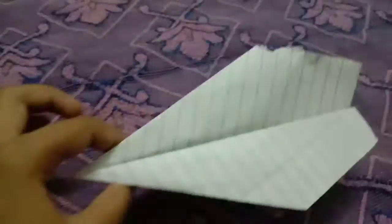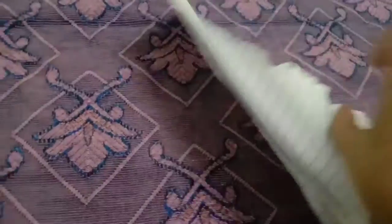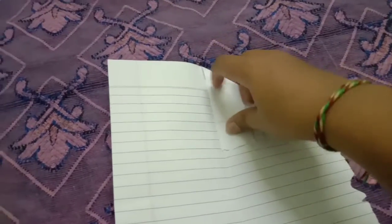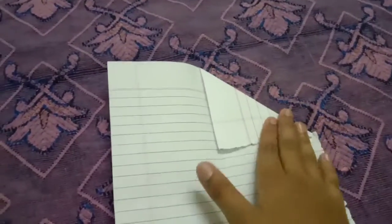So guys, it's a very good flying plane. I will show you how to make it. I got a paper. We want to fold edge to edge, fold the paper like this, and we have to open this. We will see a line. We have to make a rectangle here like this, and we have to make the other side like this.